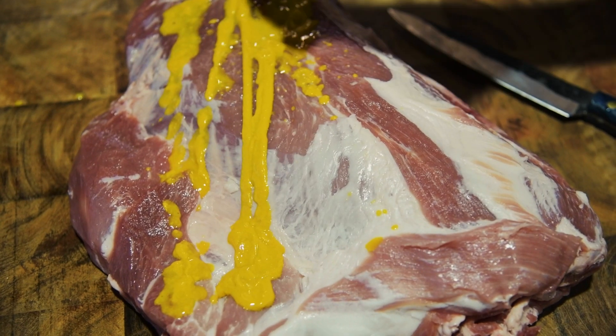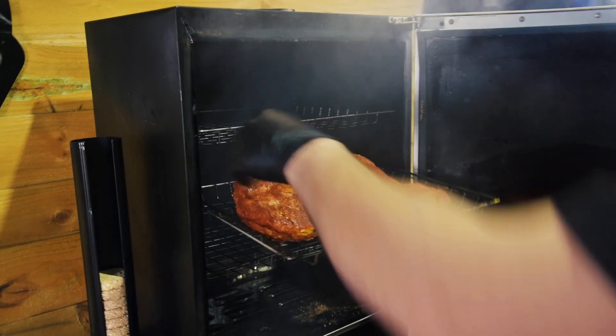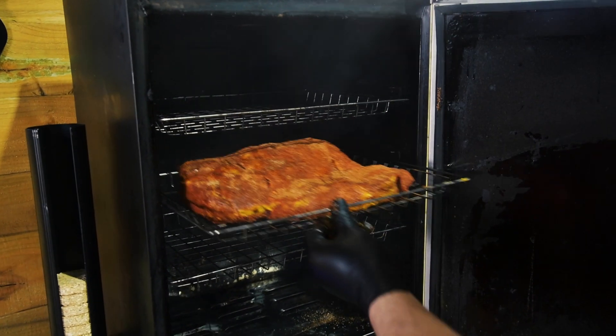Now, lather your shoulder with a good binder like this American mustard I've got here. Dust over a good amount of rub. Now, we're going to place it in the Bradley for around 4 hours to take in that smoke and add some colour.